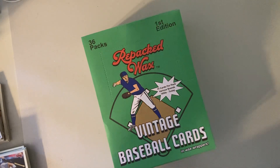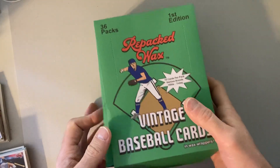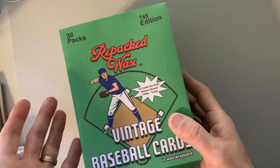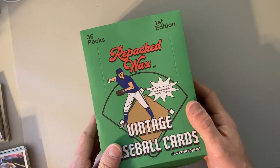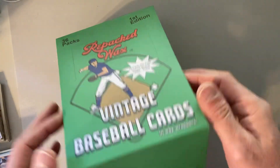Hey there baseball fans, it's Ben and I'm back ripping some more Repacked Wax. If you're not familiar with this product, you should be. It is just a Repacked Wax product that comes in wax packs and it's cards from the 50s to today. I've seen my earliest card so far in this box has been 1957, and it had plenty of 2022 cards in here. Go to repackedwax.com. It's a good way to spend an hour of your time, spending 90 or 95 bucks and just have a lot of fun with a wide variety of cards.